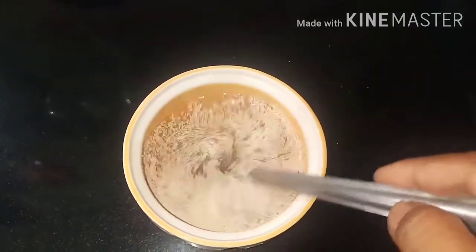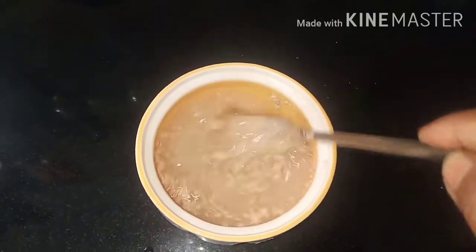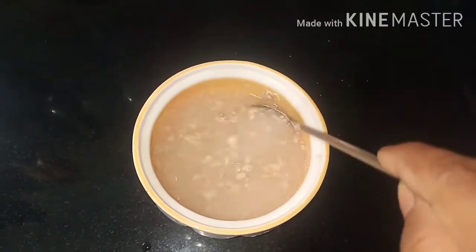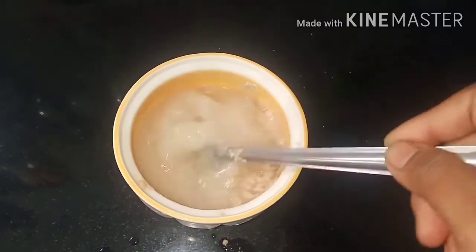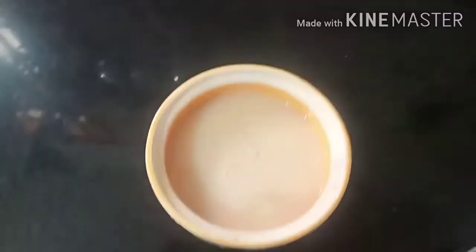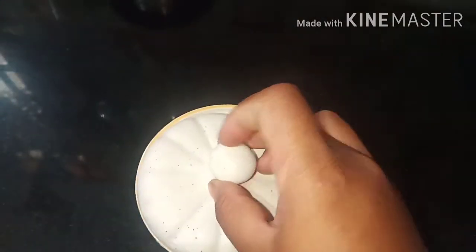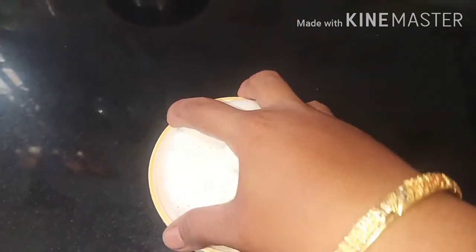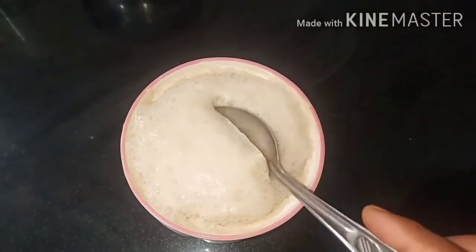Let it rest for 15 minutes. After 15 minutes you can see the yeast has activated.